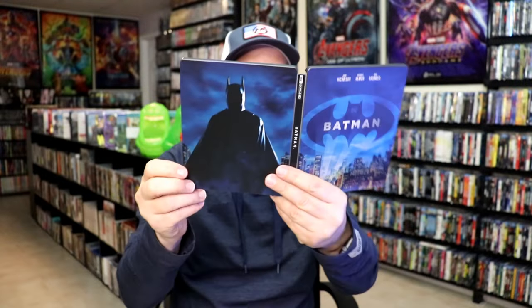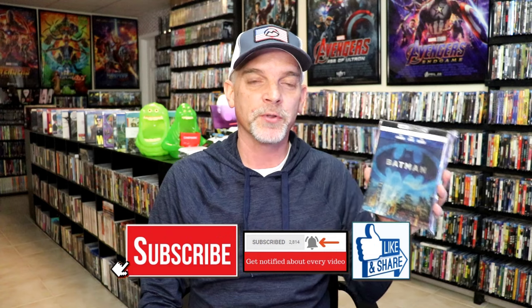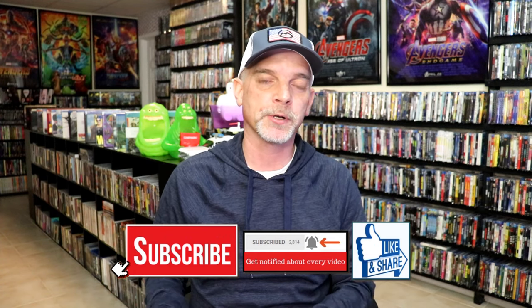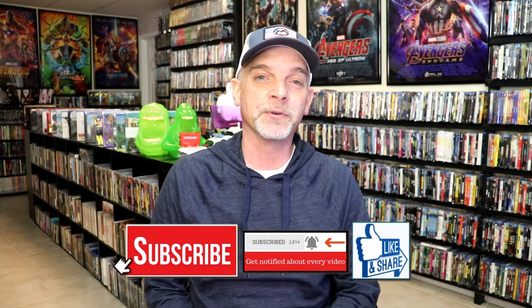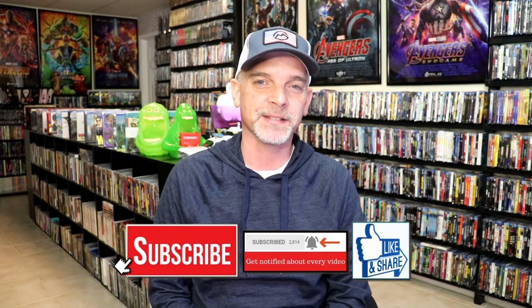So overall, I think this is a really nice looking Steelbook. It's very nice to have this added to the collection — I really do like the artwork. I really hope that they do the same kind of treatment for the other Batman films. Please leave me a comment below and let me know what you think about this Steelbook unwrapping, and also your thoughts on Batman 1989, because I really do enjoy reading your comments. Thanks for taking the time to watch this video, and we will see you next time.